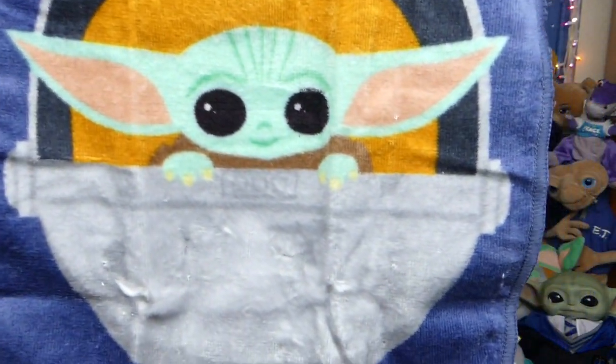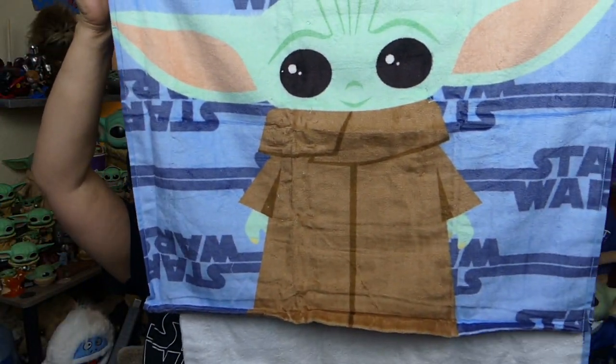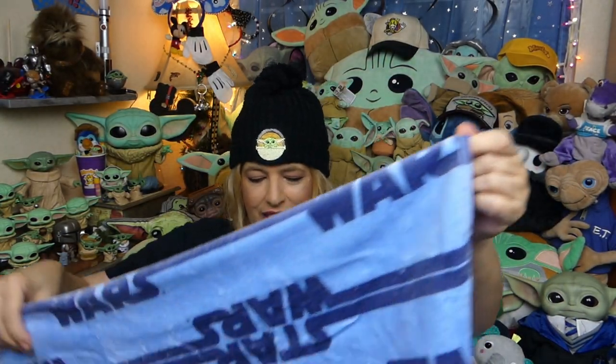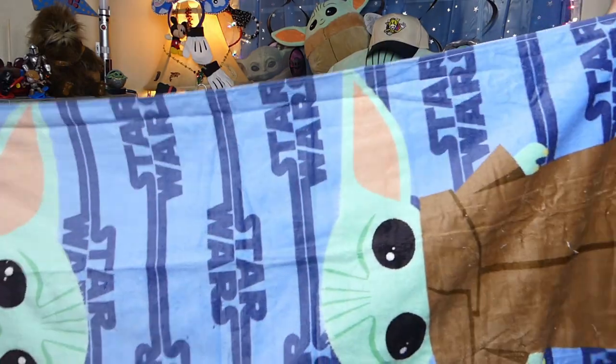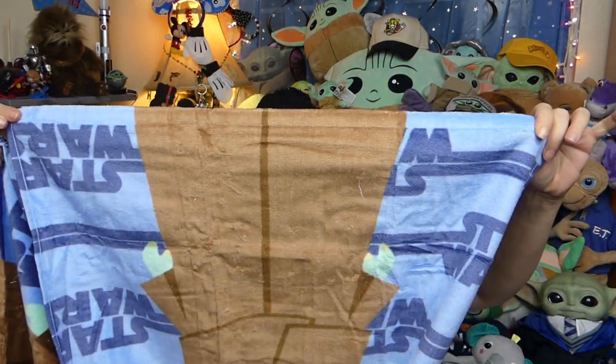Let me open it up for you guys so you can see what it looks like unfolded. Here's the cute little washcloth — it's little Baby Yoda in the pram, super adorable. And then on the towel, it's just a little standing Baby Yoda. He's smiling on one side and then just kind of plain on the other. As far as length goes, the towel is 50 inches long, just a little bit over four feet. And then width, it's about 25 inches wide. So it's a good size bath towel.